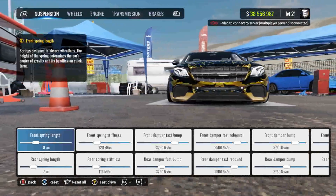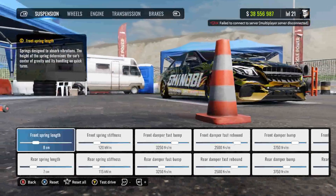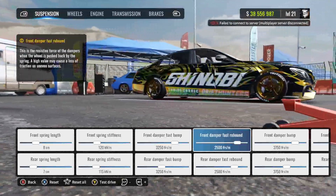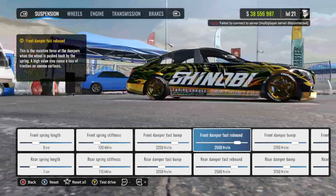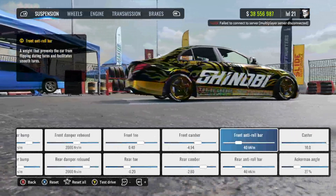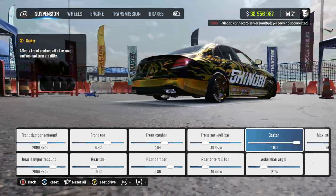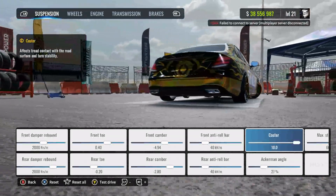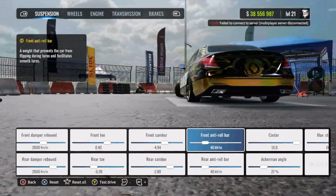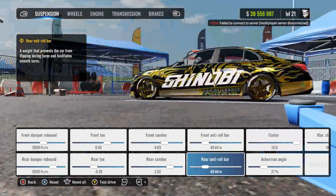For the suspension: front spring length and rear spring length are at 7, front spring stiffness 120, rear spring stiffness 115. Front and rear damper fast bump at 3250, front and rear damper fast rebound at 2500, front and rear damper bump at 3750, front and rear damper rebound at 2000. Front toe 0.40, rear toe negative 0.20, front camber negative 4.94, rear camber negative 2.80.